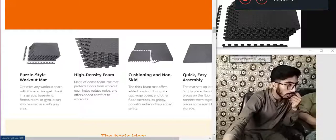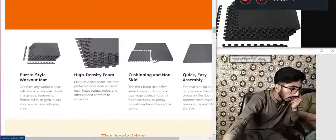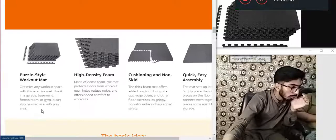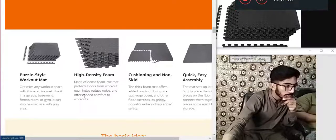Optimize any workout space with the mat. Use it in a garage, basement, or gym. It can also be used in a kids' play area. High density foam — dense foam protects floor from workout gear. Helps reduce noise and offer added comfort to workouts.